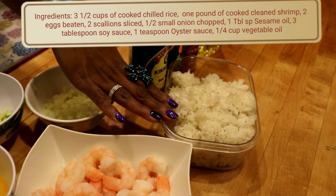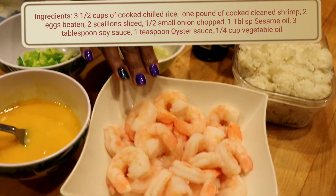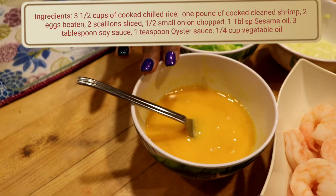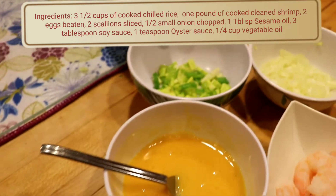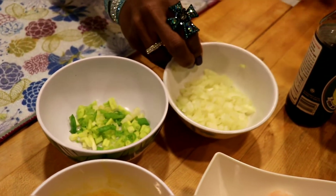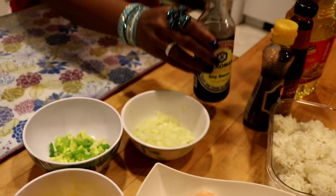You're gonna need three and a half cups of cooked rice, shrimp that is pre-cooked, two eggs battered, scallions about a tablespoon, and two tablespoons of white onion.